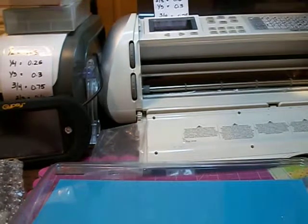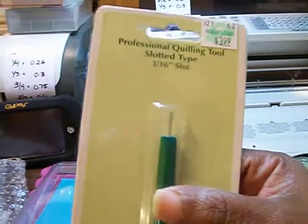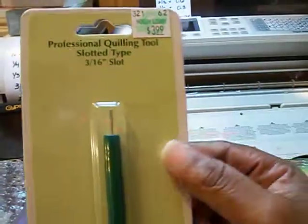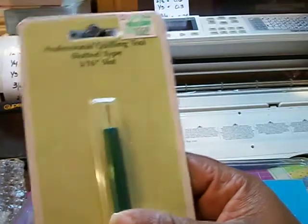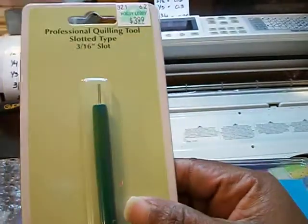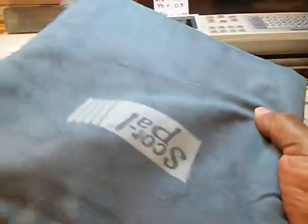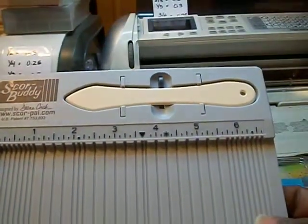From Joann's, I didn't show this in my last video — I went and got a twilling pen for flowers, because I have the Art Philosophy cartridge. With this tool you can just roll the petals — put it in the little slot and roll it. Someone said I probably didn't even need this and that you can roll them with your hands, but since I had a wish list and knew I wasn't going to buy anything else for 2012, I went ahead and got it to complete my wish list. Also from Amazon, I had already opened this because I used it — it's the Score Buddy, and I really, really like it.